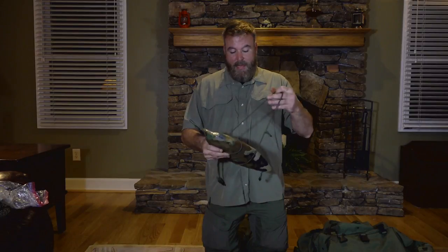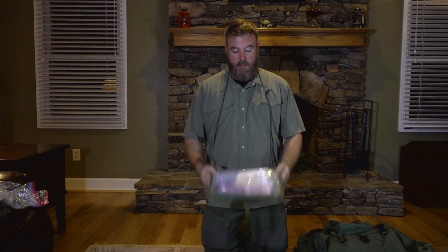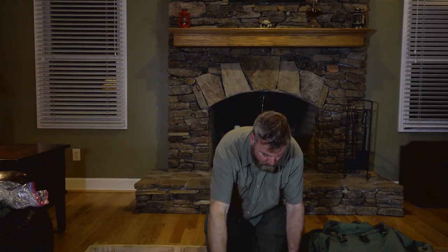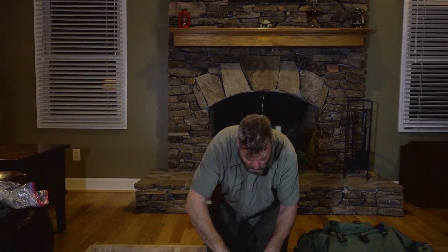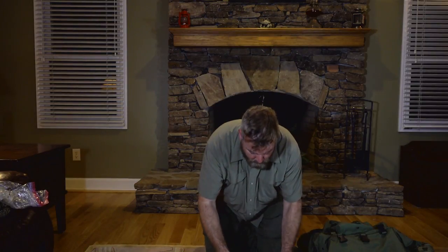Here we have a map case with a neck lanyard on it. This is handy - at night time I can put this thing on and it's waterproof. That's another thing with maps: we're out there operating in the woods and we have a tendency to get wet. So for redundancy, I have things in these bags so that they will hopefully stay dry.